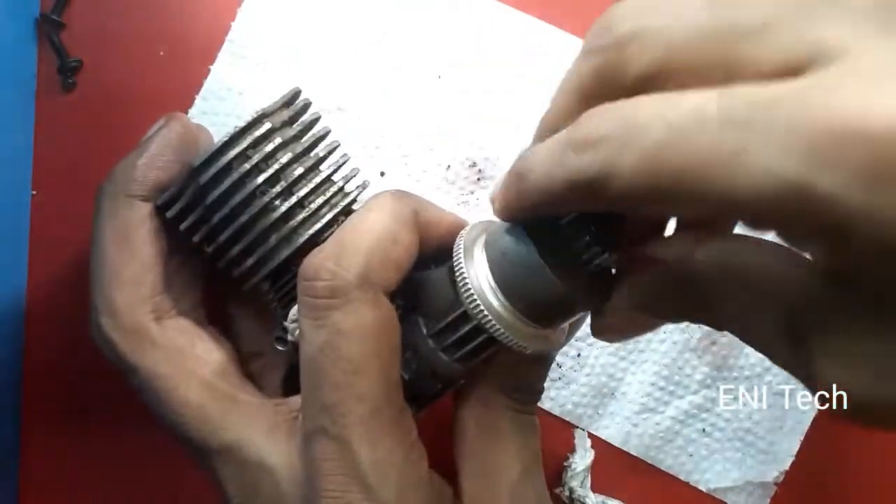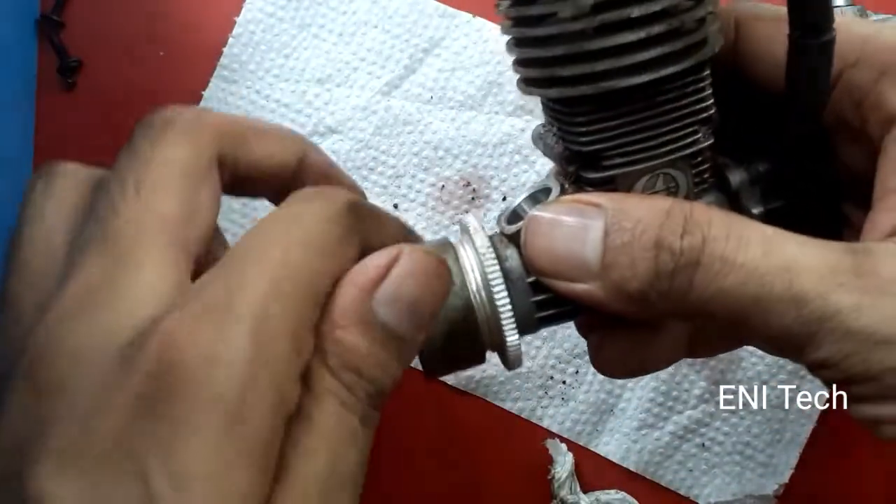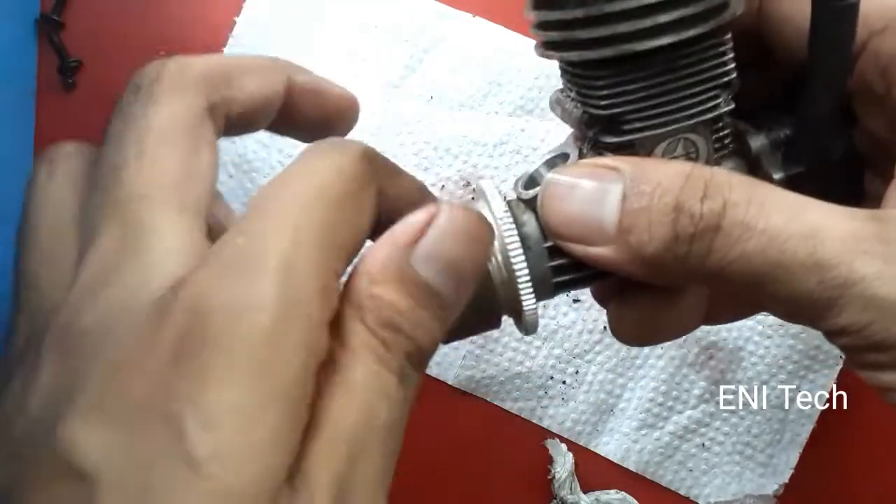Clutch shoes come in different numbers. This can be 2 clutch shoes, or 3, 4, and 5 clutch shoes. Centrifugal clutches are configured with these varying shoe counts.